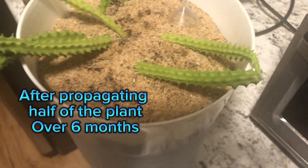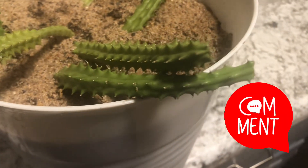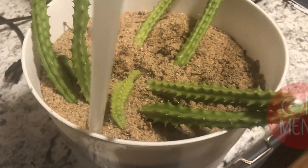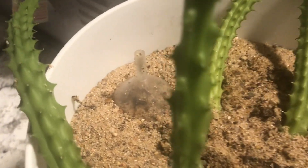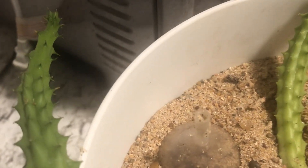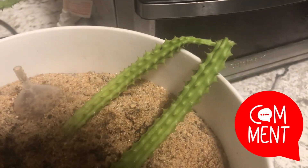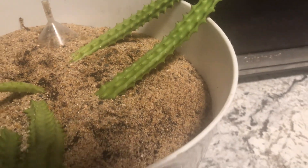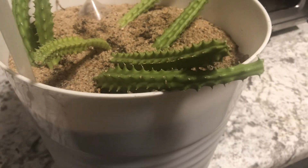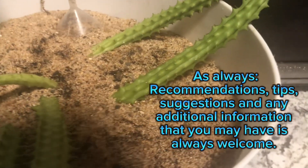As always, if you'd like to know more about these types of plants, I always suggest doing more research on your own. Let me know if you have any problems, suggestions, or questions. I'll do my best to include as much information as possible in the video description — and if I don't include something, please let me know what I left off and I'll go back and add it.